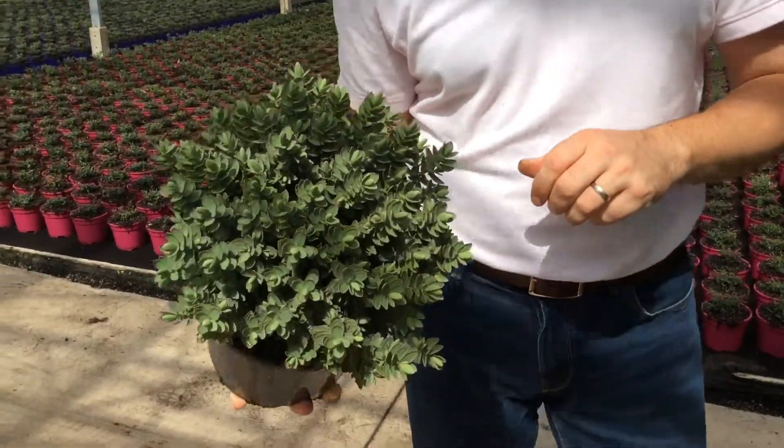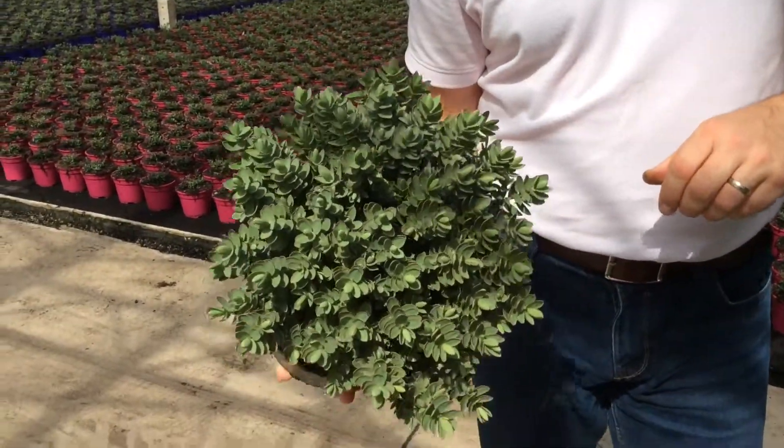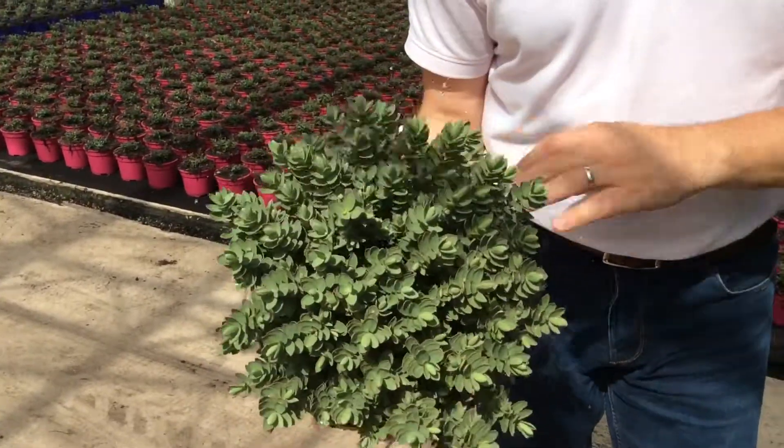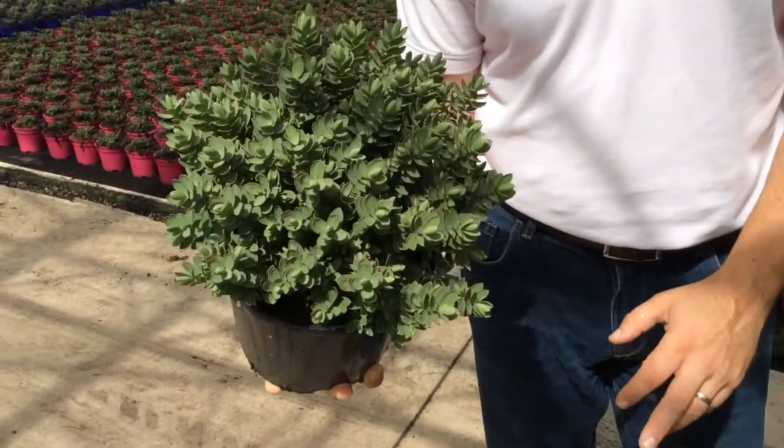While we're talking about heebies, why not start off with one. This is the 3 litre heebie red edge — as you can see, lovely tight habit to it, lovely stocky plant, solid plant, good value for money.